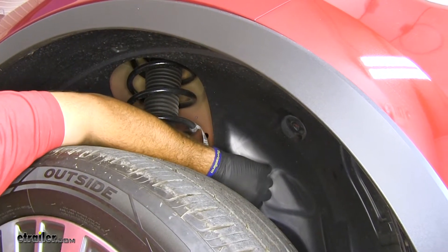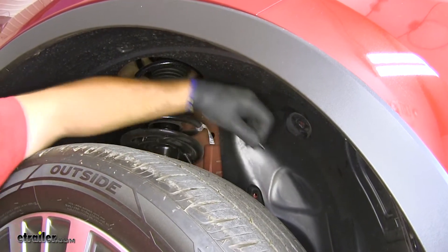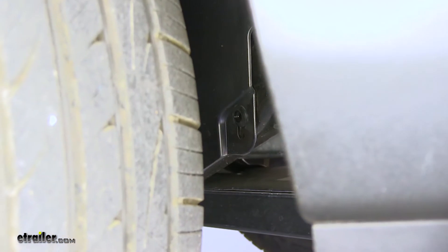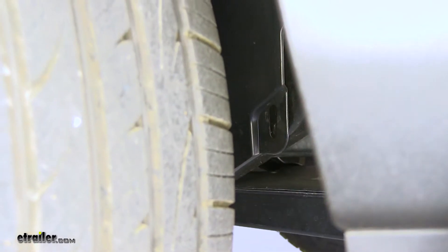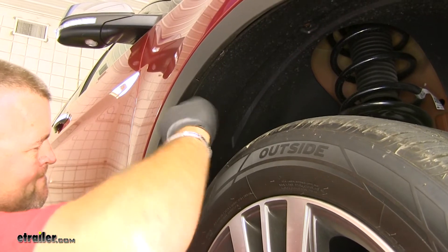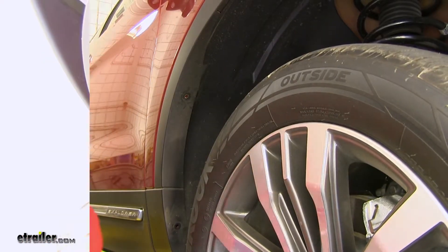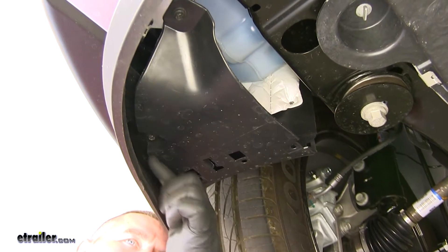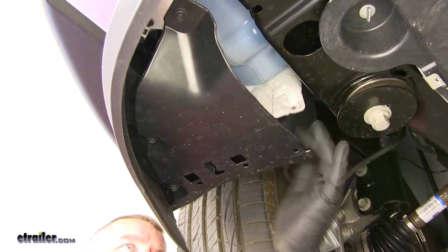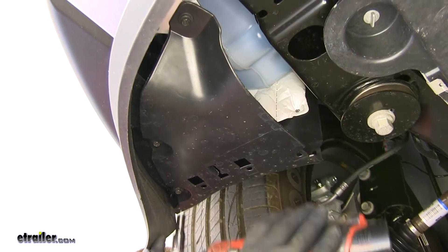One here behind the wheel on the top side, and then directly behind the wheel you'll have two more. Next, you're going to have three screws that run right here along the bottom of your wheel liner.